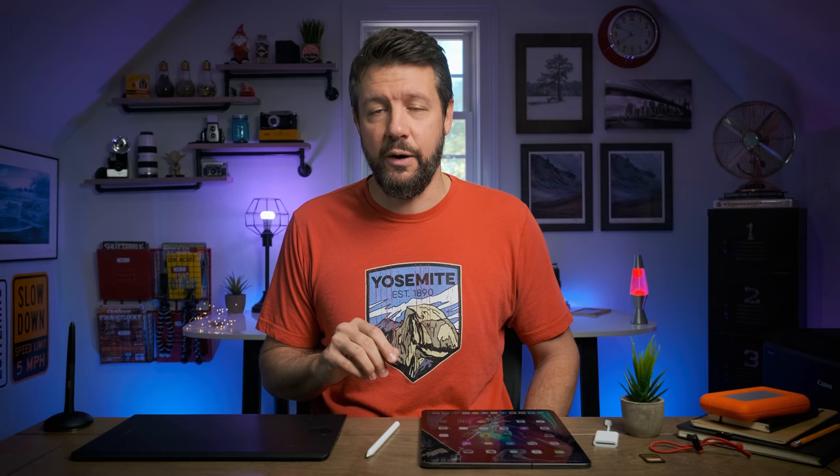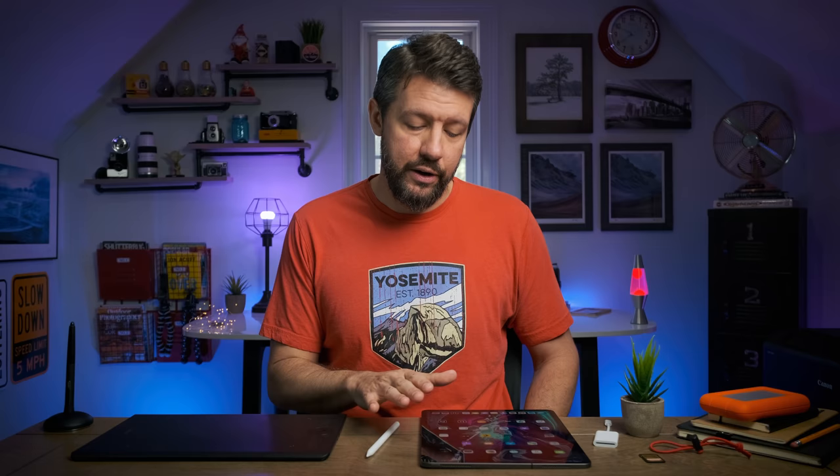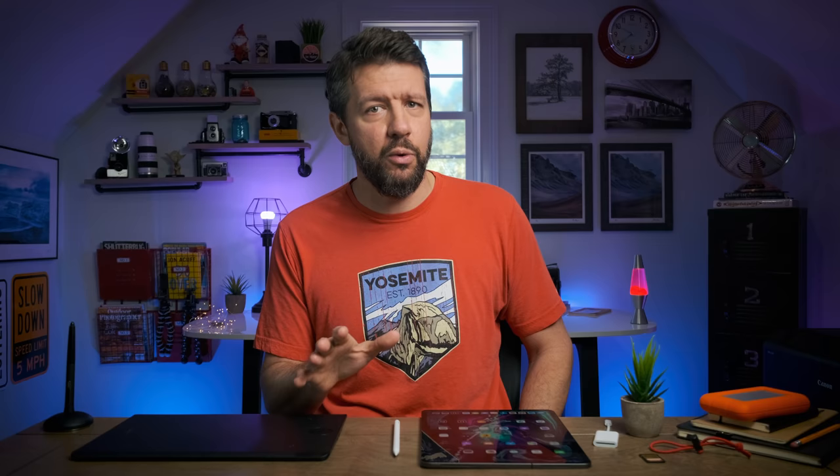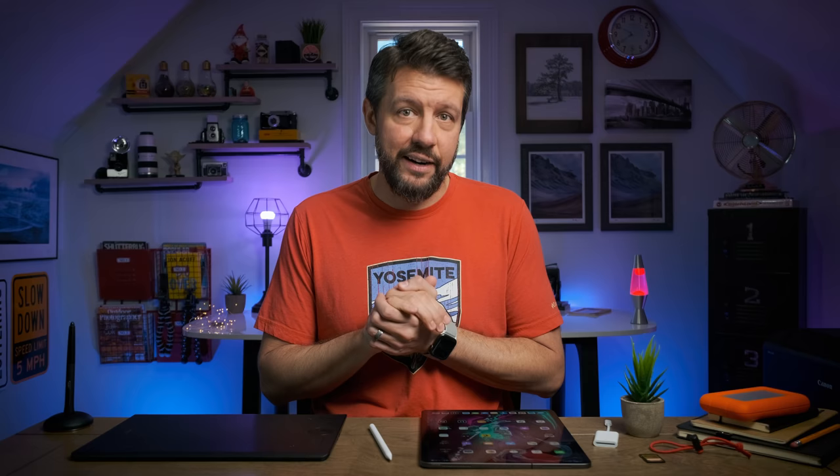The iPad Pro is quite a bit different than the Wacom tablet. There's no need to hook it up to a computer because it is a computer in itself — much more in line with a laptop that happens to have a touchscreen. For purposes of this video, I'm going to be discussing Lightroom as the mobile editing app. It's the one I've been using exclusively since I purchased the iPad, and it's pretty much identical to the desktop version as far as importing photos goes.